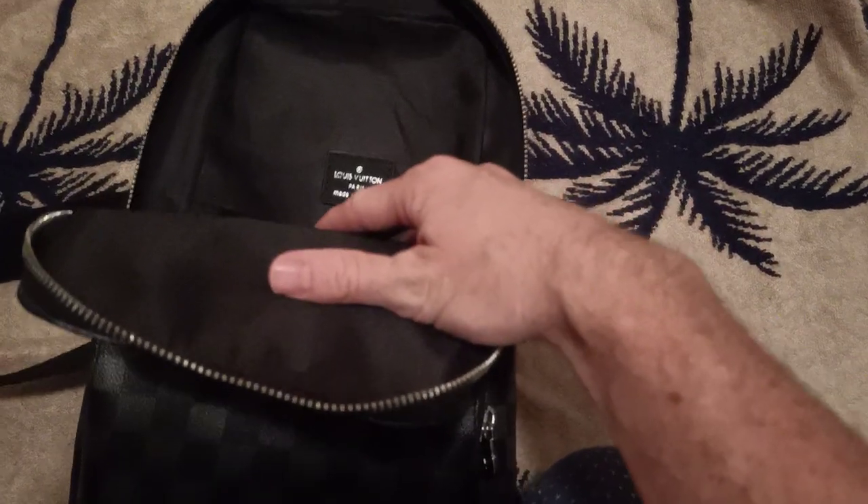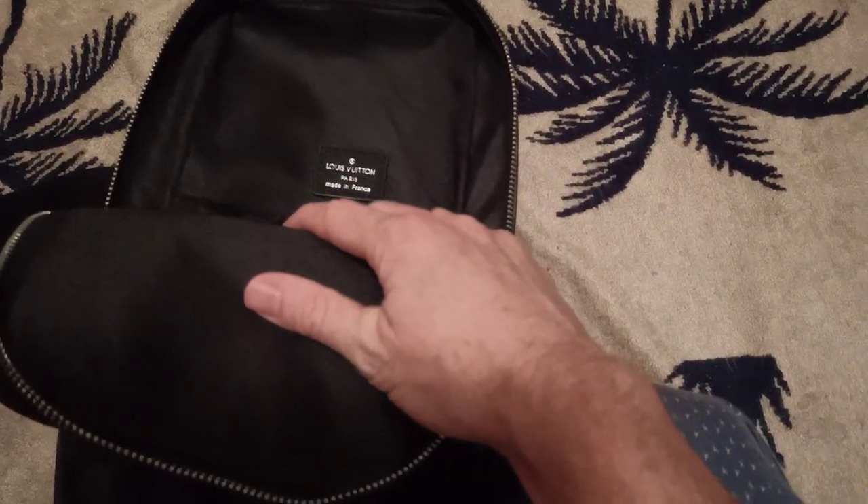Looking inside — it says 'Louis Vuitton, Made in France.' I thought it was a Chinese copy! Maybe they sent me the real one by mistake.